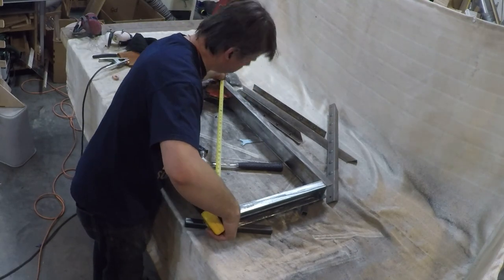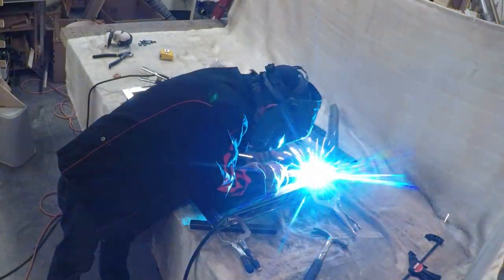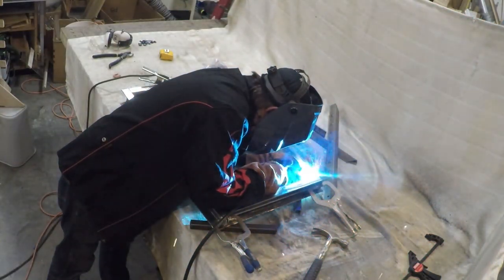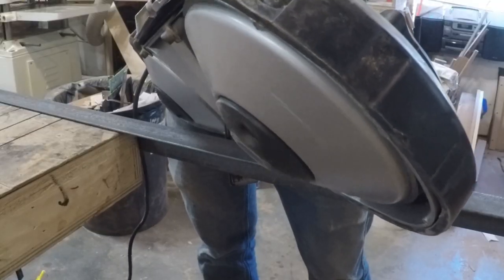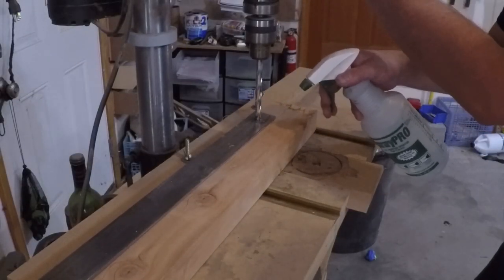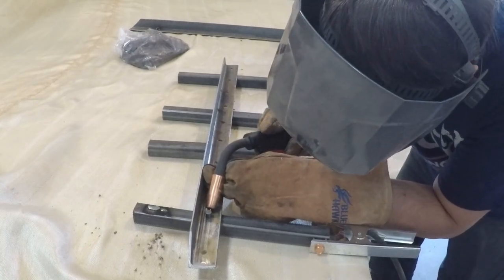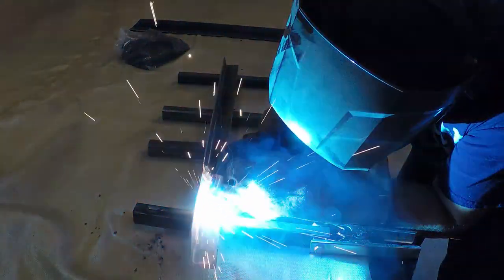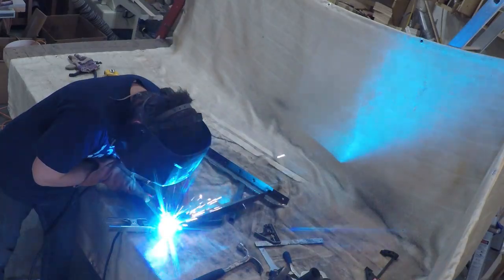I welded the end caps on, ground them flush, then welded up the frame. Moving onto the frame for the wood bar top, I laid out 4 more rivets, propped the angle iron up on an old 2x4, and drilled out the holes. Then to install the rivets, I just tack welded them in place from behind. From there, I clamped up the frame, checked it for square, and welded it up.